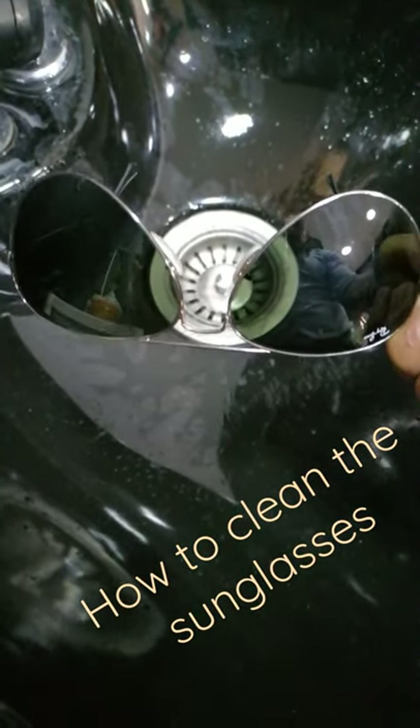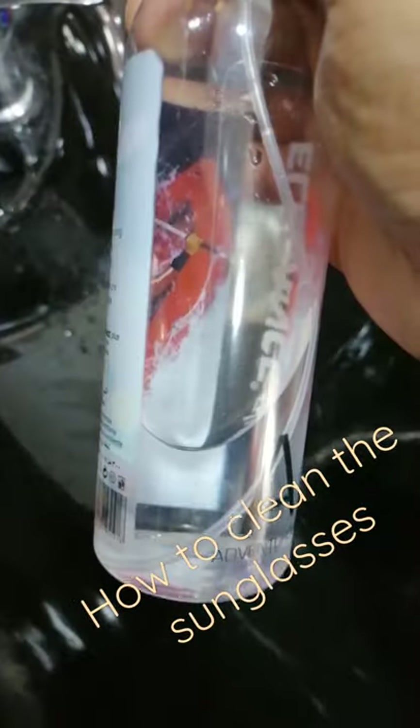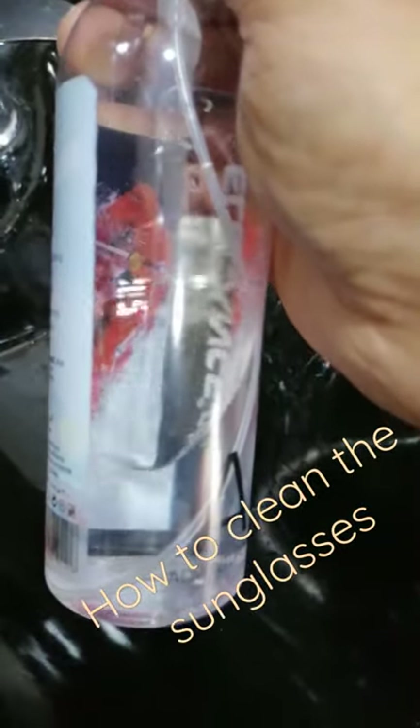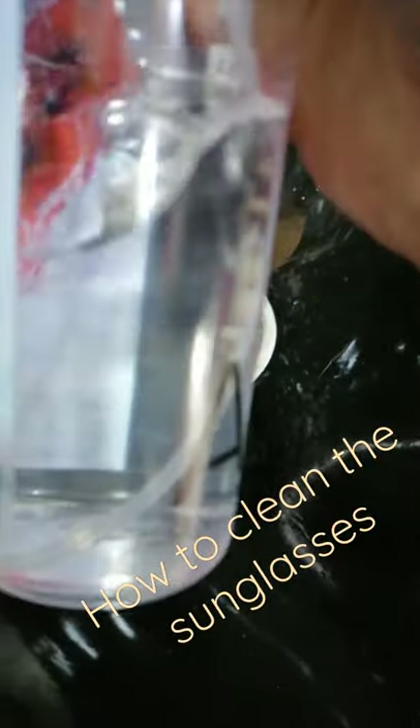I will show you how to clean your Sony glasses — nice, easy, and simple. Don't ever use this type of alcohol to clean your glasses or your Sony glass, because it will damage the lens and scratch it.